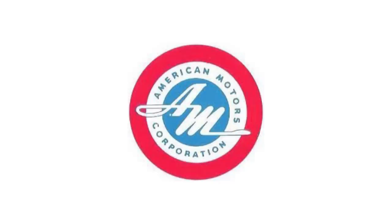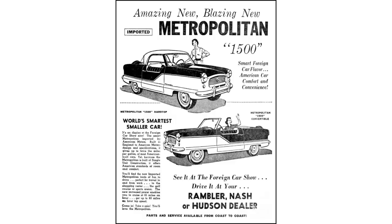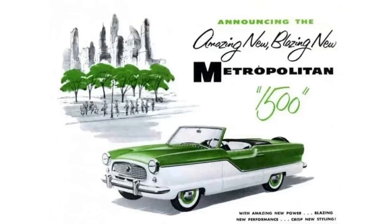So in that time period you could get a Nash Metropolitan or a Hudson Metropolitan, which were the same car. Then in 1957, AMC decided to drop both the Nash and the Hudson nameplates forever — they never appeared again — and made Metropolitan its own make. After '57, they were sold at Rambler dealerships as well as AMC dealerships.